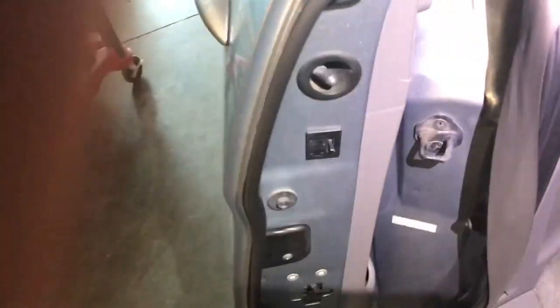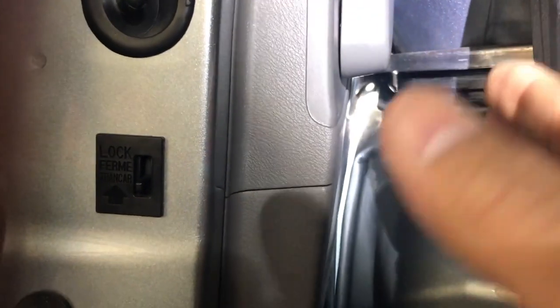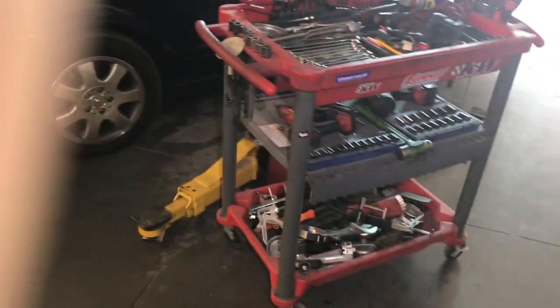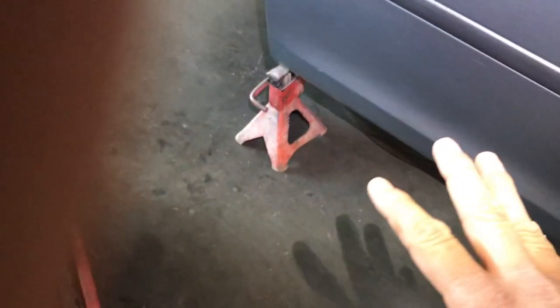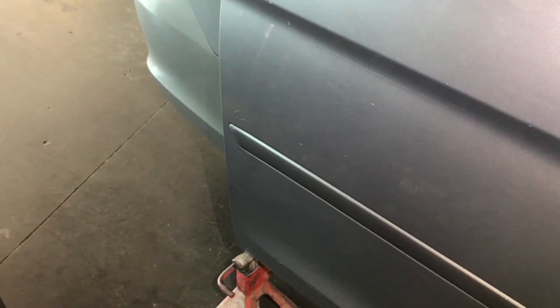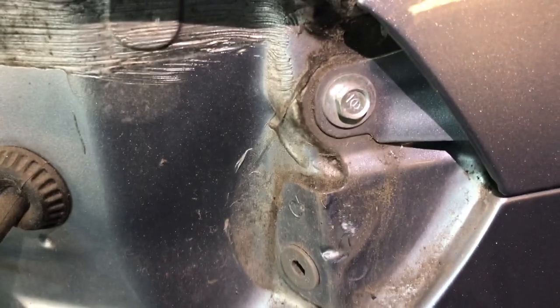I'm going to start taking that apart. The first thing you have to do is use a Phillips screwdriver on the inside of the door to remove that trim, which will allow us to get more room to remove the roller. We also need to play with the cables in there. What I usually do is let the door sit on jack stands so it can move back and forth a little bit. You also need to remove the rear stop lamp to get access to the number 10 bolt in there which also holds that trim.